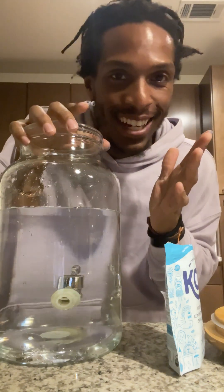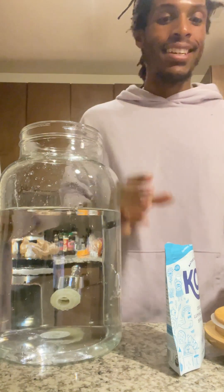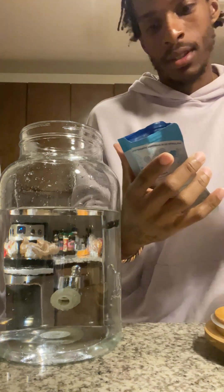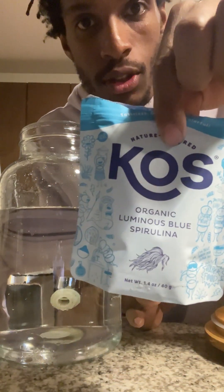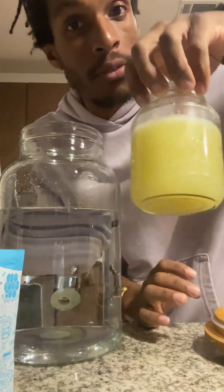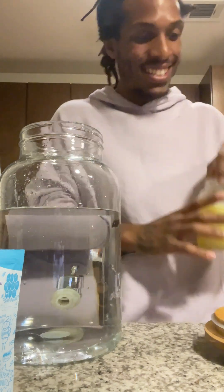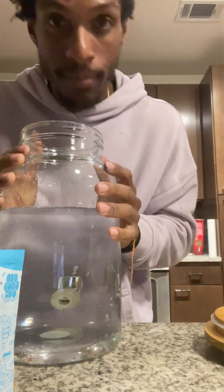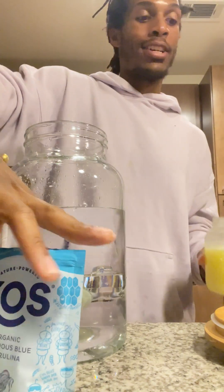Okay guys, let's try a science experiment. Some blue algae, which is blue spirulina, and some fresh lime juice, and a gallon of water. So try this out.